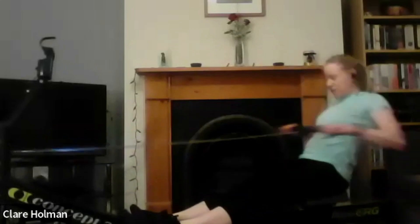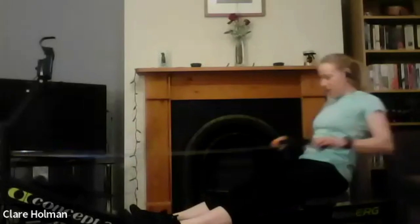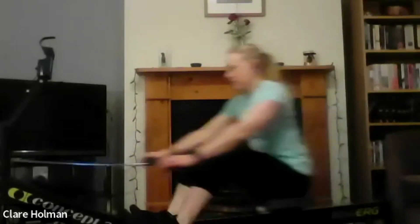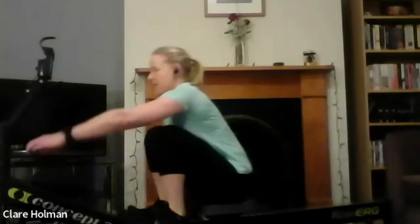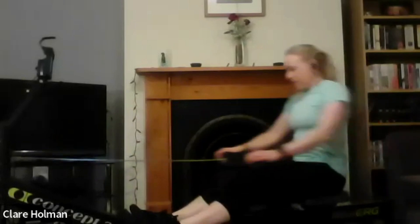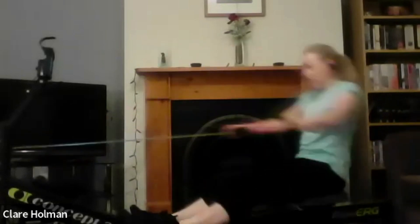We've obviously worked over the last few weeks on a number of different technical points. If you can remember any of them, now is a good time to start thinking about them so that you're priming your movement pattern for the rest of the workout and don't have to lend too much brain power to it at a time. Just nice and smooth, keeping the handle moving, squeezing off the foot plate.